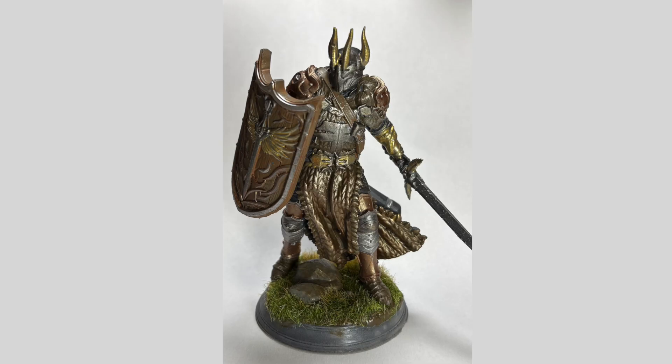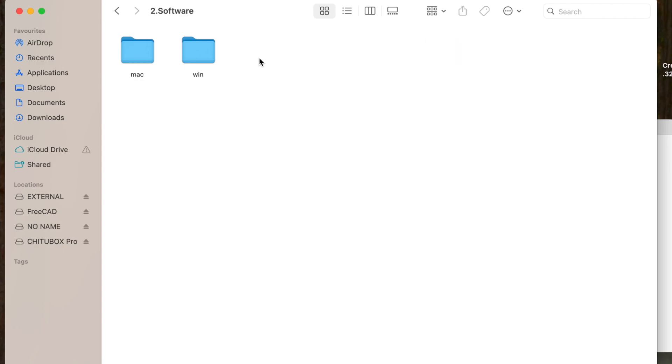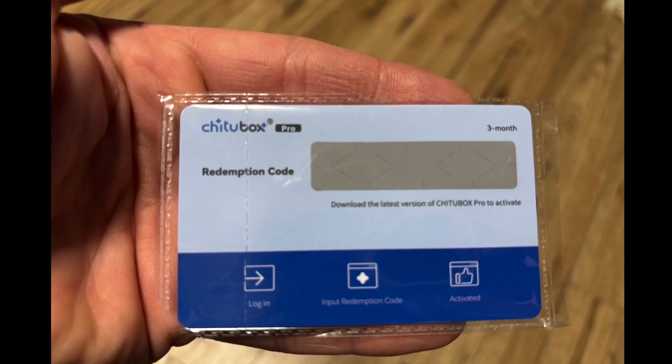And here's the finished project. Although it was the inbuilt test model and you expect it to go smoothly, I was still very impressed on how quickly it came together and how good the detail was. So now I've done the easy bit, I need to look at the slicer software and also at downloading some models from the internet.